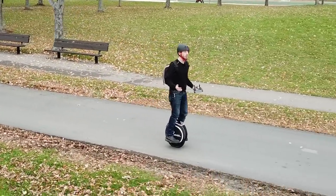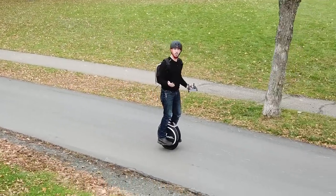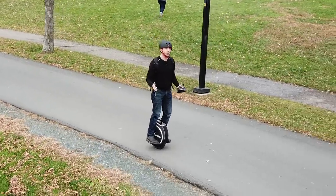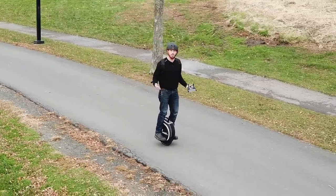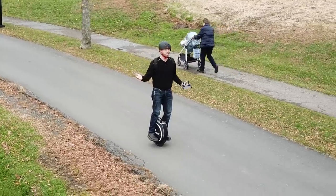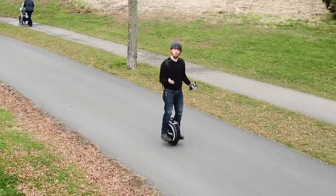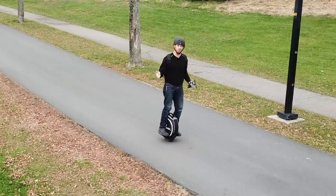I spent about a half hour and got to the point where I could basically ride it straight, but I was having trouble figuring out how to turn. I've since done a second session — about another half hour — and I learned a few tricks that made me feel pretty comfortable. Now I'm basically able to ride this thing around, steer, and follow a trail. I want to share those tricks and show you how you can better learn to ride one of these awesome electric unicycles.